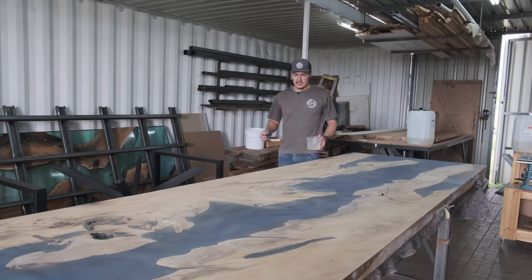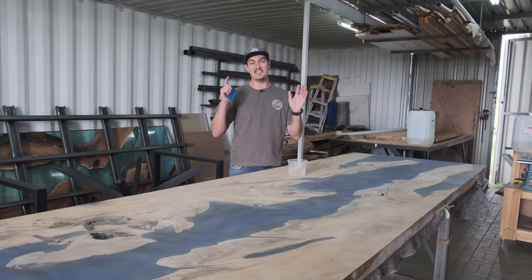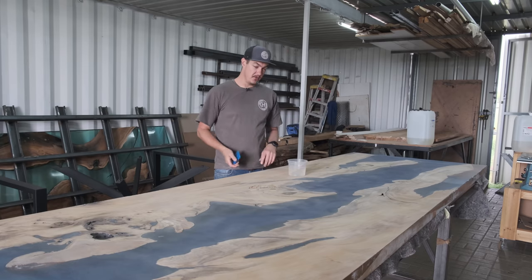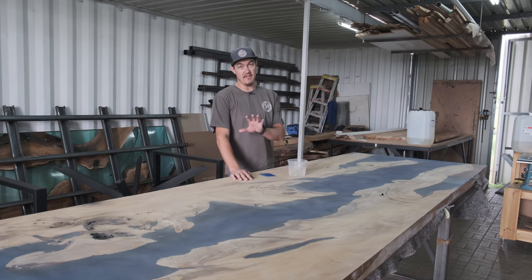Getting our slab back from the CNC supplier took a total of 10 people transporting the table to the CNC supplier and back. I estimate this table is around about half a ton — 500 kilograms. Yes, it's a beast.